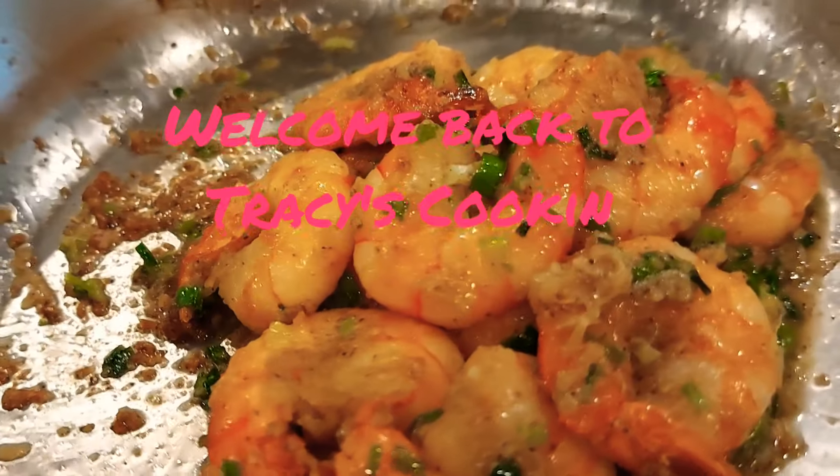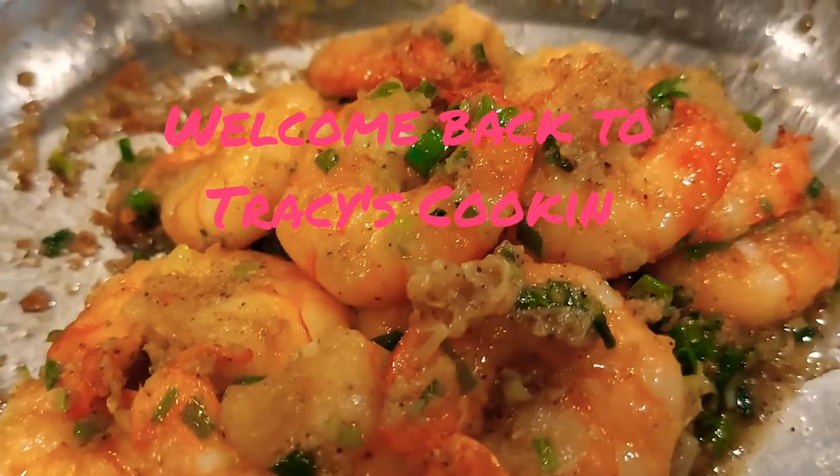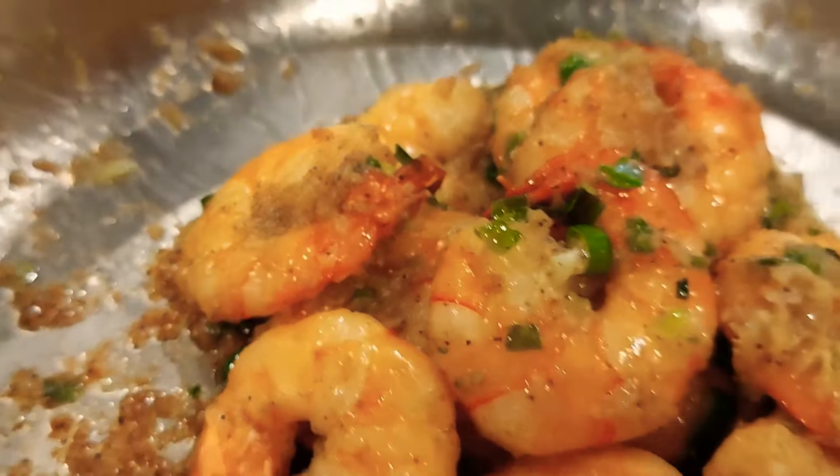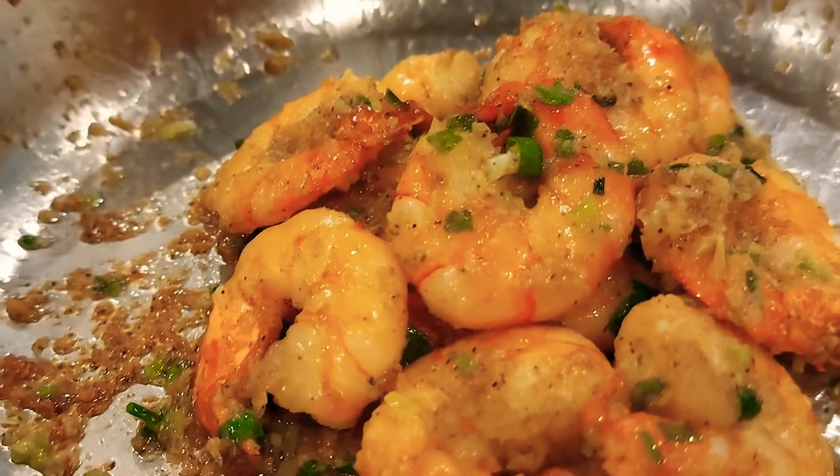Hey guys, welcome back to Tracy's Cooking. Today I am going to make a homemade garlic butter shrimp. This came out so yummy. Come over to my kitchen guys, let's go cooking.